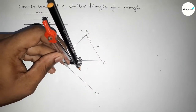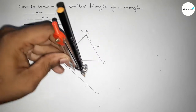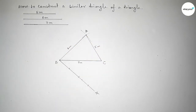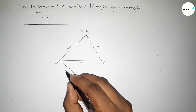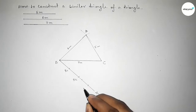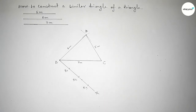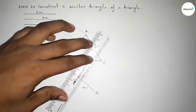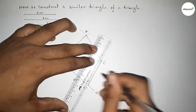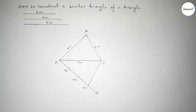Next we have to mark points on the line BX by taking any equal length and marking with equal spacing. Taking here point B1, here B2, and here B3.